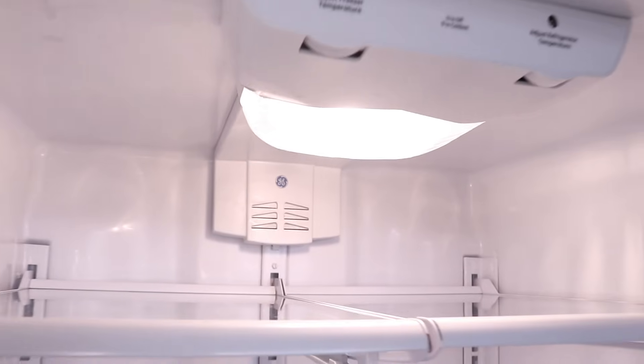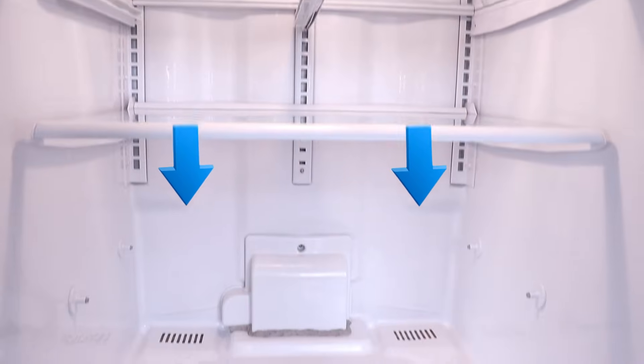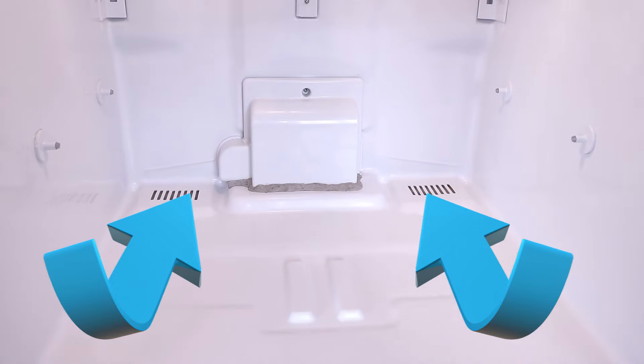Once air comes out from the vents at the top of the fridge, it will then flow down over the shelves, then it will flow over the vegetable trays, and back to the freezer through the return ducts at the back of the fridge.